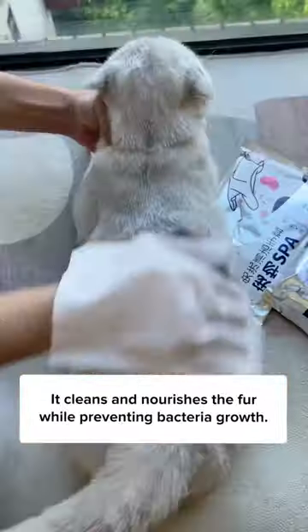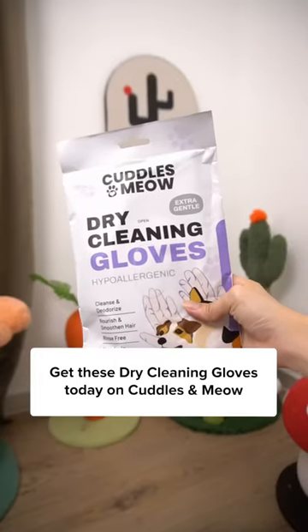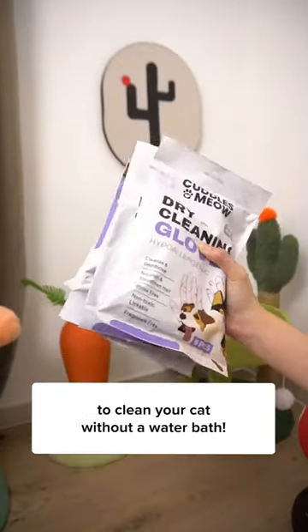It cleans and nourishes the fur while preventing bacteria growth. It's safe so you can use it on the ears and the bottom end. Get these dry cleaning gloves today on Cuddles and Meow to clean your cat without a water bath.